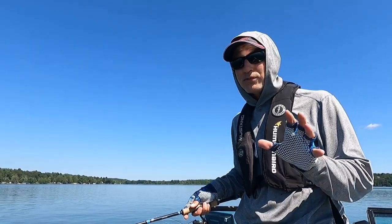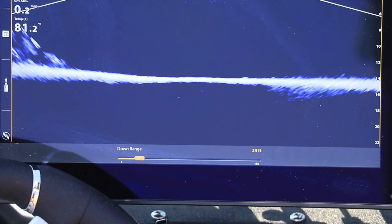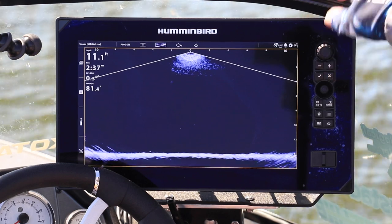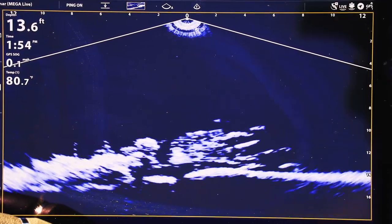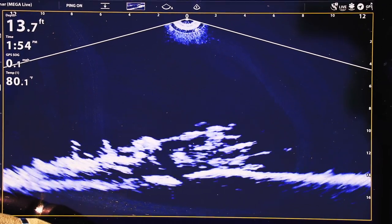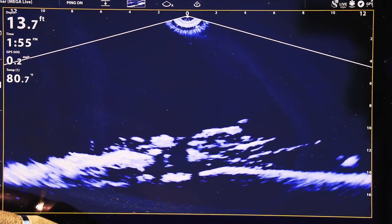On the other hand, if you decrease your down range and pull the bottom all the way down towards the bottom of the display, the width of your live imaging view is going to decrease. That lets you tighten up your display and get the best possible resolution and clarity for objects basically right beneath the live imaging transducer. Be sure to keep these tips in mind the next time you're on the water or on the ice.